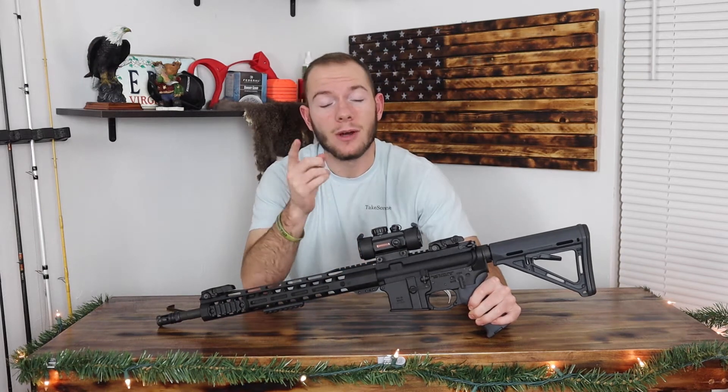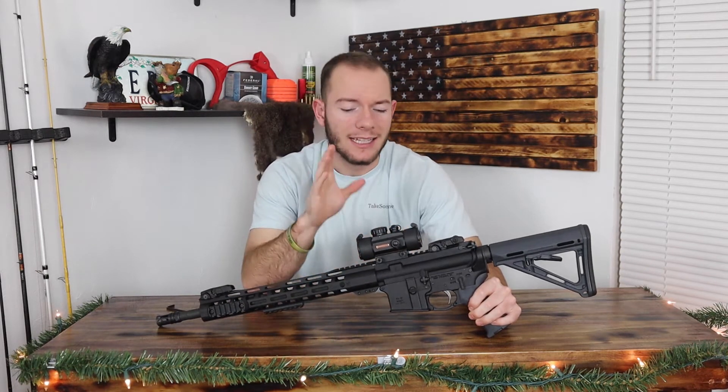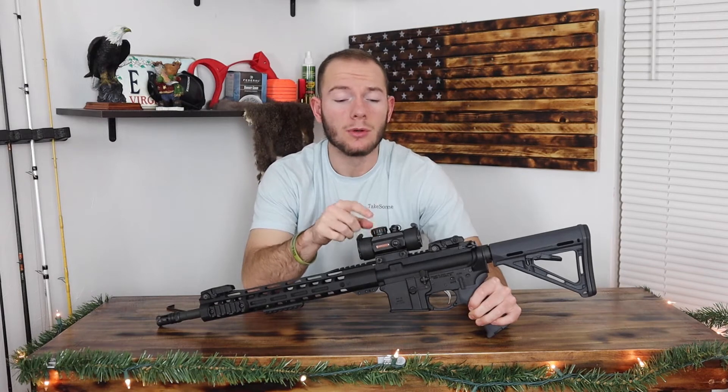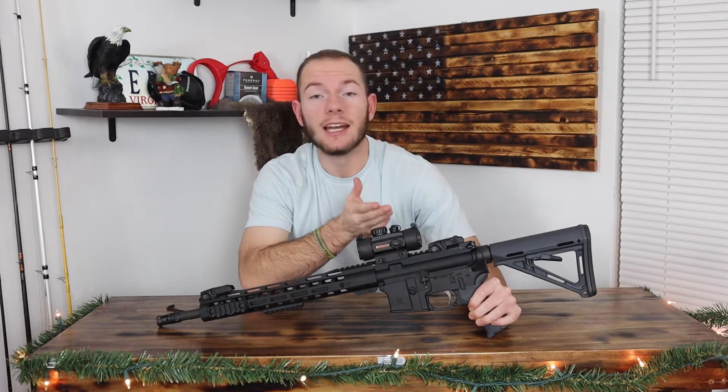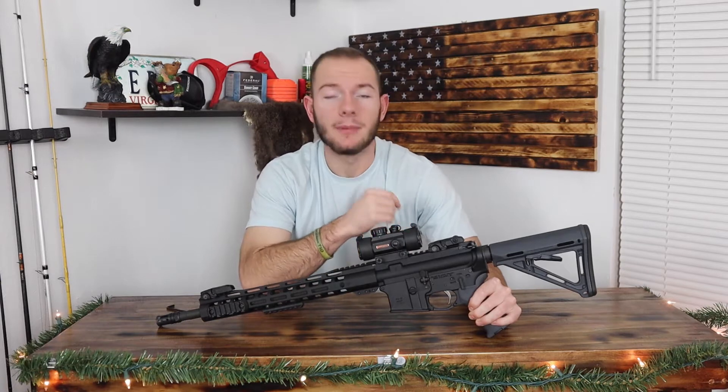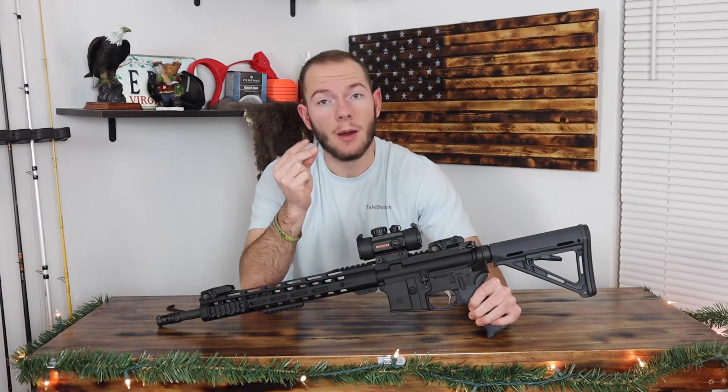What is up guys? I'm Hunter Collins. Welcome back to another review video. Today we have a review on the True Glow Red Dot sight. We put this scope through some use and now we're going to tell you guys what we think about it. So let's jump into the video.